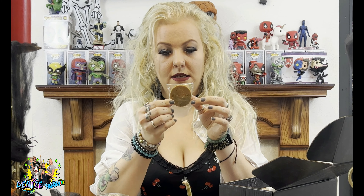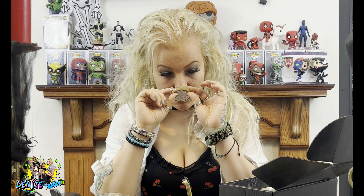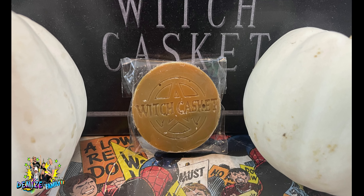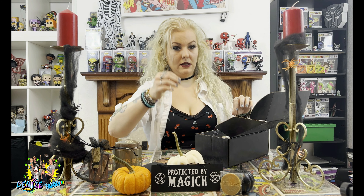We have an essential oil wax melt. That's cinnamon leaf — that smells lovely. I have an electric wax melter, so that can definitely be used for that.